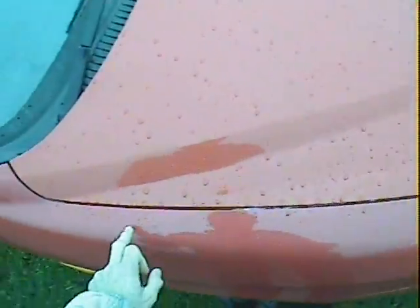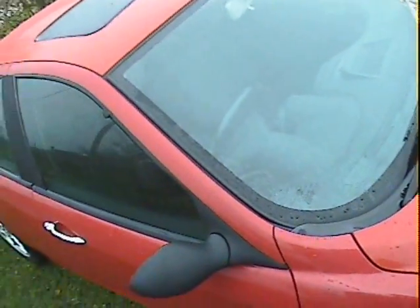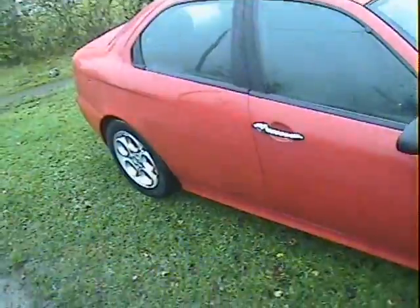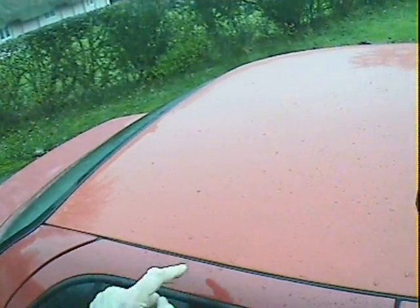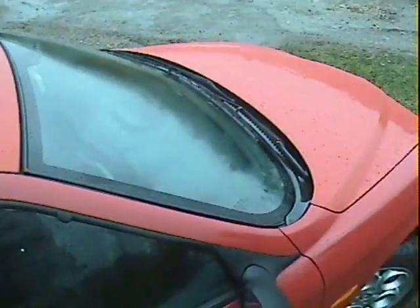Once again it all looks quite nice down the off side. As I've mentioned, this is closer to the correct color - this darker red here - and I think the bonnet needs to be re-polished, which we will do. If you look all the way down the off side it's a slightly darker red which is correct. It's not horribly obvious but I think a polish will bring it back up to the same color. The screen is nice, no problems there.